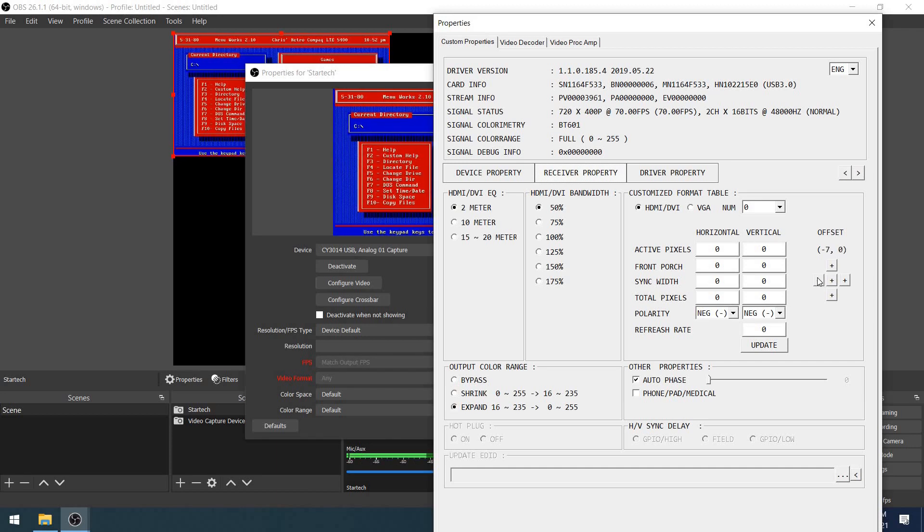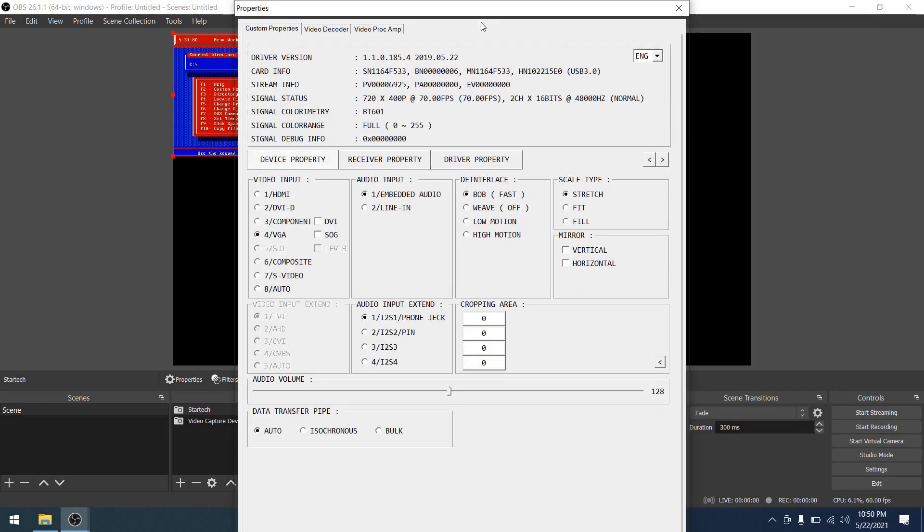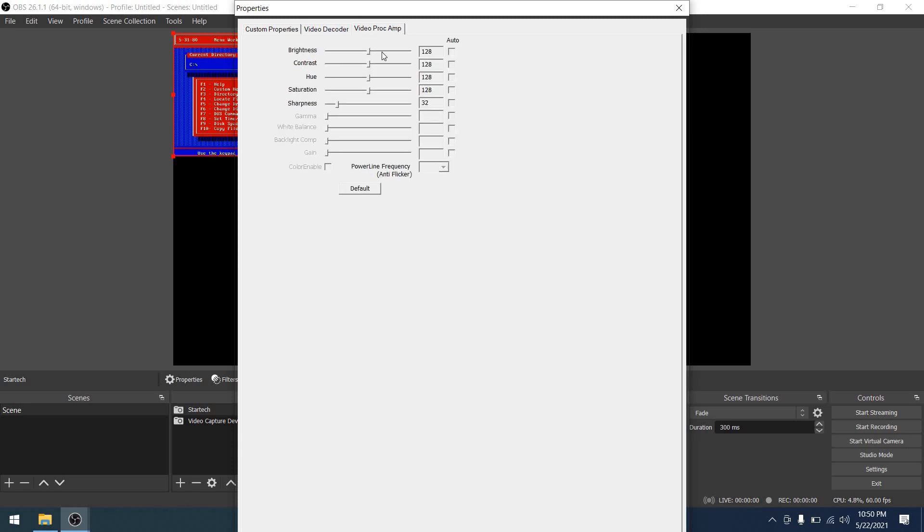Moving to driver properties — I have no idea what this screen does; changing these settings doesn't seem to have any impact. We can set the custom resolution output to 1920 by 1080 — always a good choice — then hit that little less-than sign to make it stick, which is kind of weird. On the Video Decoder tab you have a lot of different options including NTSC and PAL selection, which is good. Under Video Proc Amp, you can adjust brightness, contrast, hue, saturation, and sharpness — more than the other card allowed, which is nice.